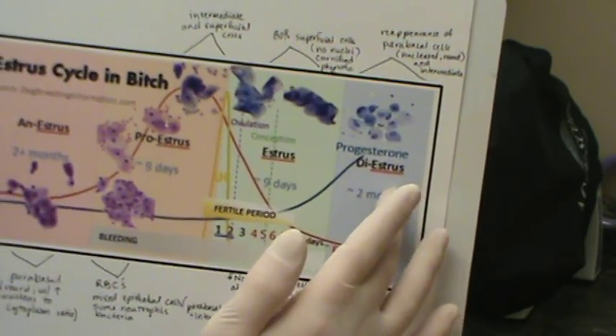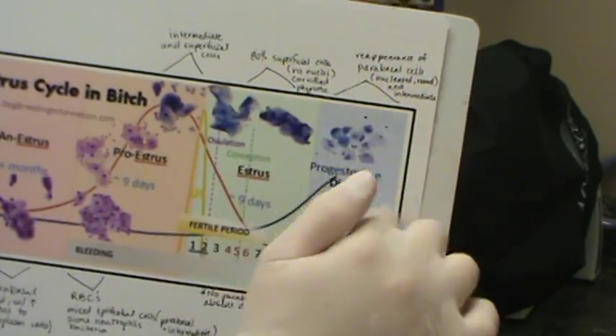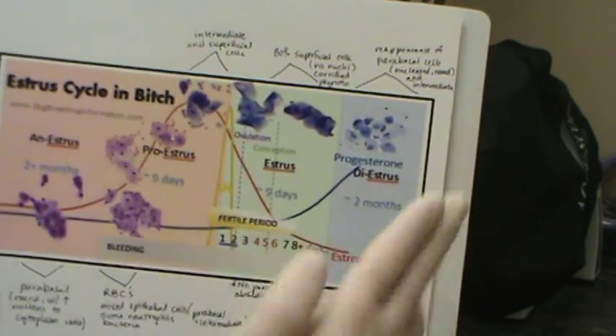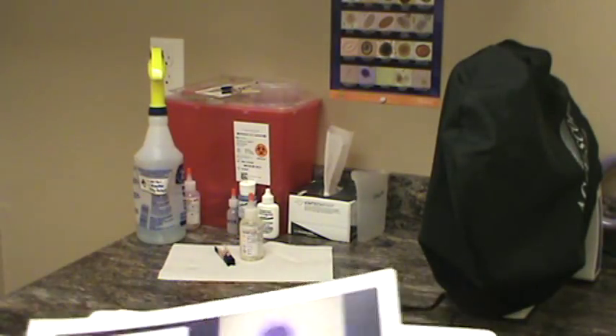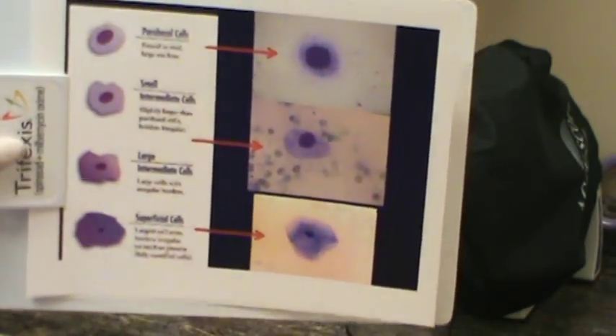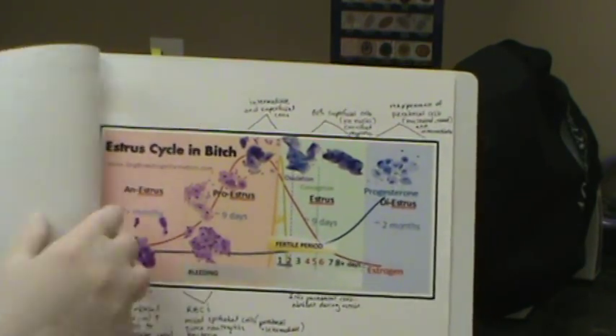Then you move into diestrus, where you have the progesterone surge and the reappearance of parabasal and intermediate cells. Those are the types of cells you would see during the estrus cycle. For our patient today, we're seeing mostly parabasal cells, so I'm going to place her in the anestrus period.